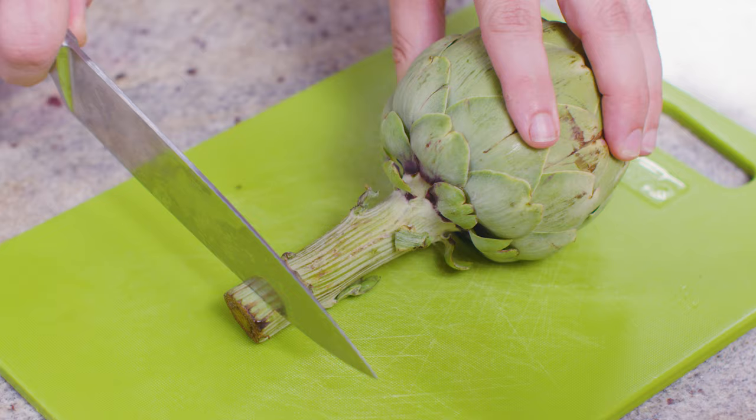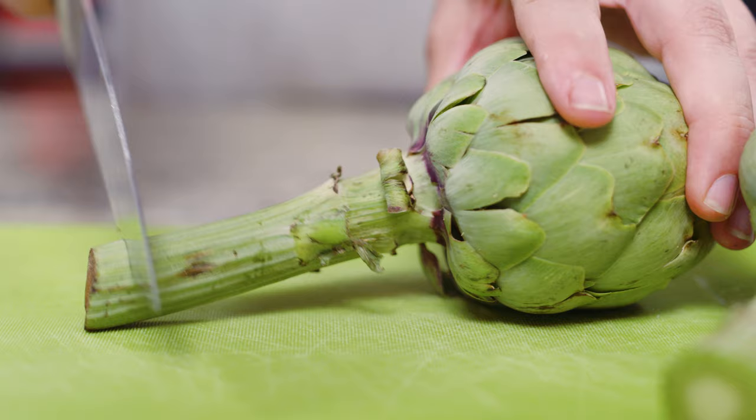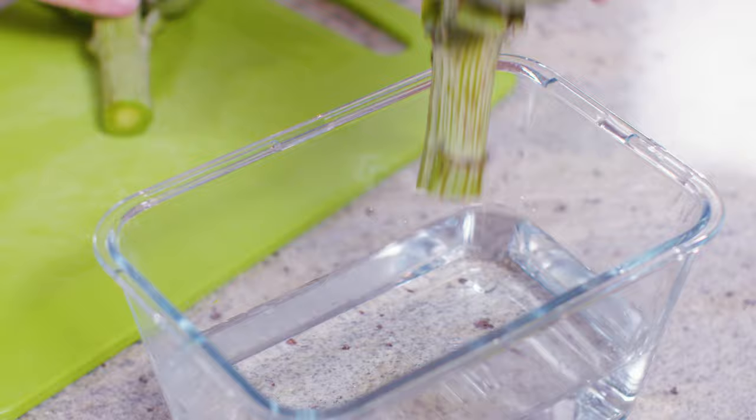Once you've purchased your artichokes, the best way to store them — because they are a flower — is to store them like cut flowers. So when you bring them home, just trim off the stem of the artichoke and place it in a glass with some water and pop it in the fridge. That'll keep the artichoke moist, fresh, and tasty. Artichokes don't last that long though — once you bring them home, you want to enjoy them within two to three days at most. They start to get bitter after that.